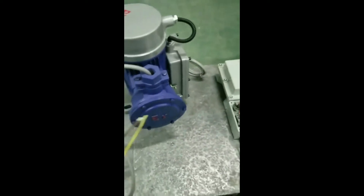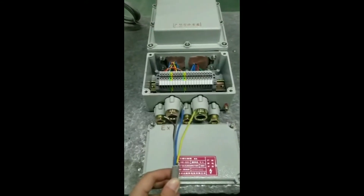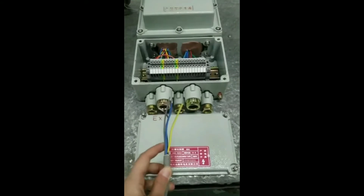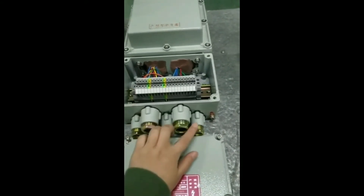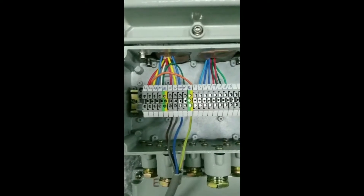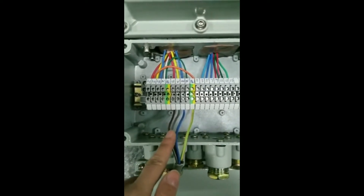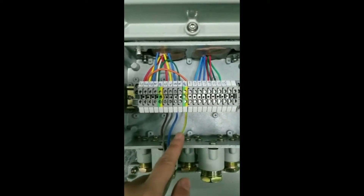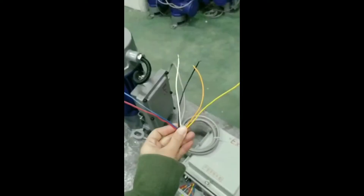There are four wires for the motor. All of the wires should go through the holes. The brown, grey, and blue wires should be connected to UVW, in no particular order. The two-color wires should be connected to PE.